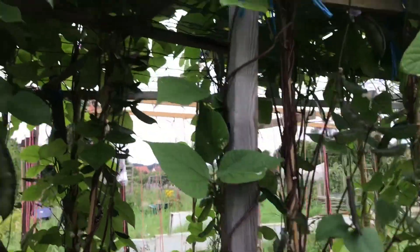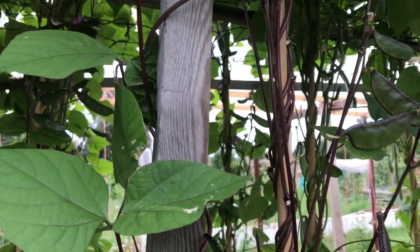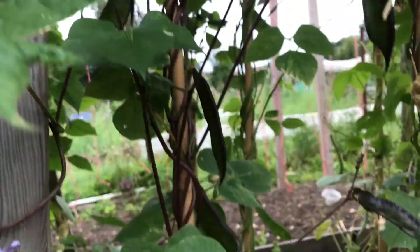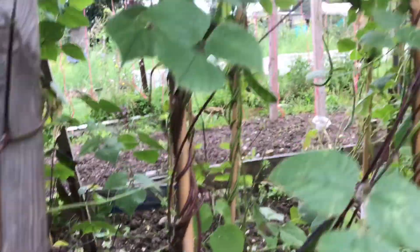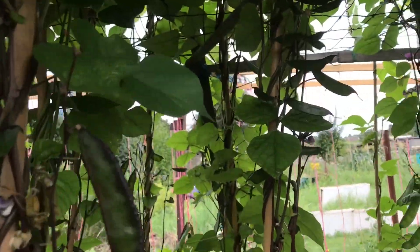That's what I did, and obviously you can see they have been blooming very nicely. They already have some beans, and some of them are in fact mature enough to be harvested, so I'm going to harvest them soon.